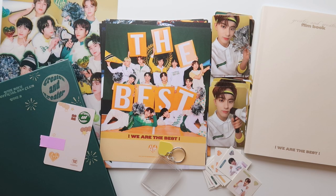Okay, so that's it for this video. I hope that you enjoyed this unboxing and it gave you an idea of what you get in the fan club kit. It does remind me quite a bit of their Season's Greetings, but I'm not going to complain because you get a ton of stuff. Overall, I'm really, really satisfied with everything. Thank you so much for watching, I'll see you later. Bye.